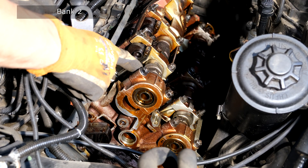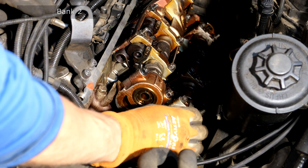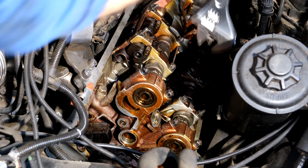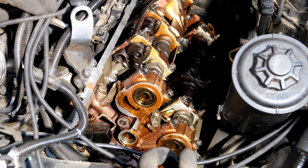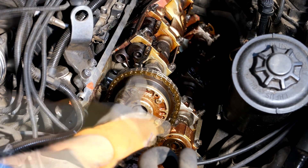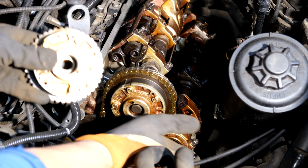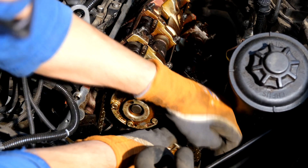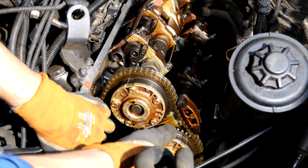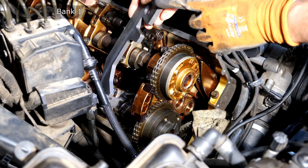Remember that when you put your camshafts in, you would have put them in at top dead center — you can see there's a marking there and those lines there. I'm going to start with the inlet, then put the exhaust timing adjuster gear on. If you're finding that you can't get it in, just depress the tensioner.